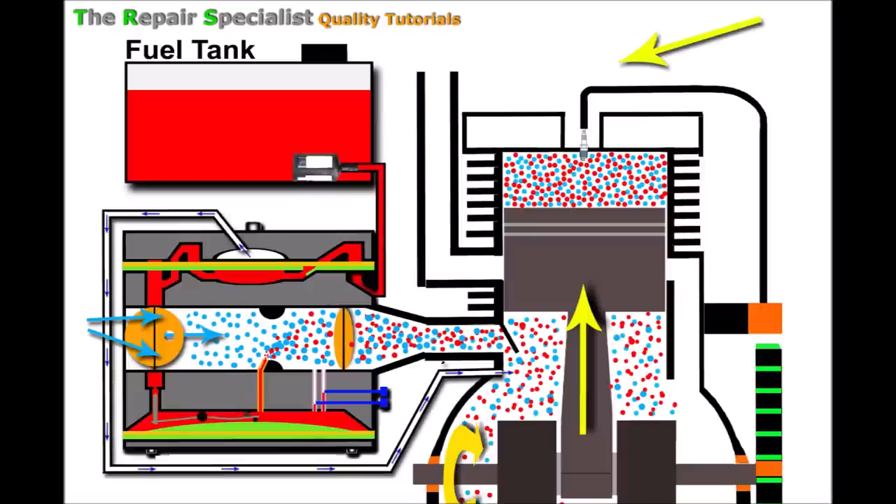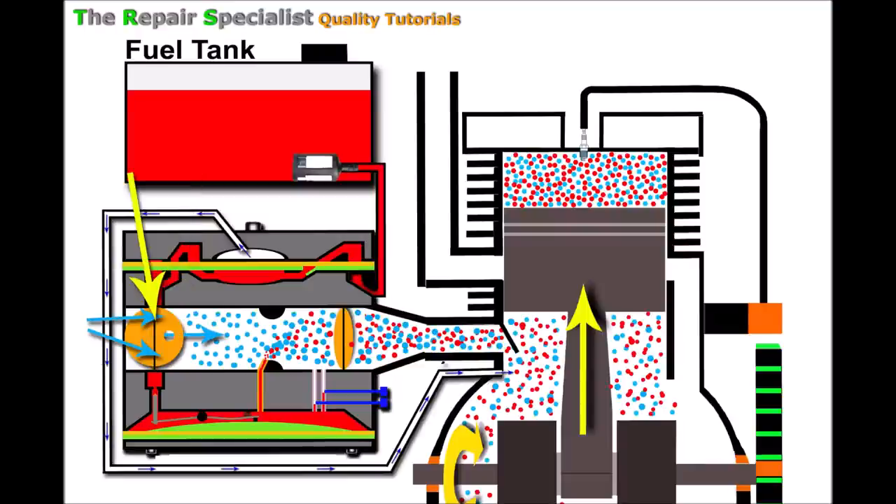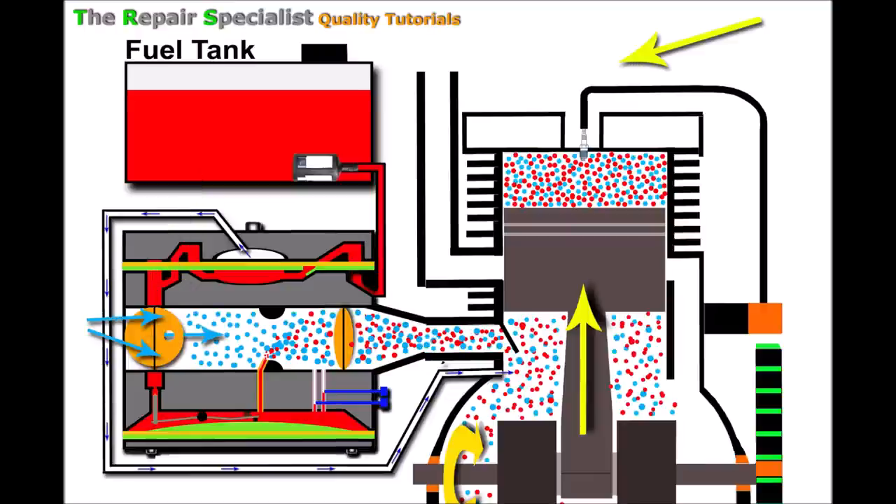Moving on to my next reason: the fuel pipe itself. Fuel pipes, being made of a rubbery plastic material, can sometimes degrade, get penetrated, and leak fuel. While that fuel is leaking, it also draws in air from that same point in some situations. We've got the fuel pump frantically pumping inside the carburetor, creating a vacuum pulling fuel in — but also pulling in air from the damaged pipe.